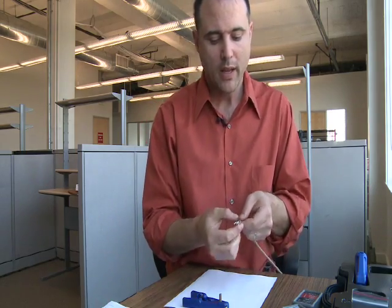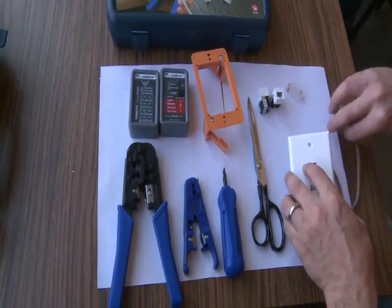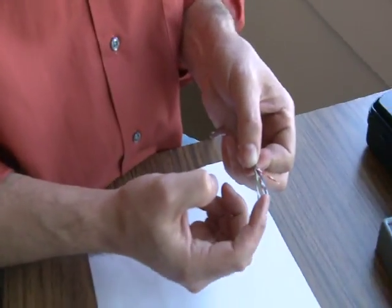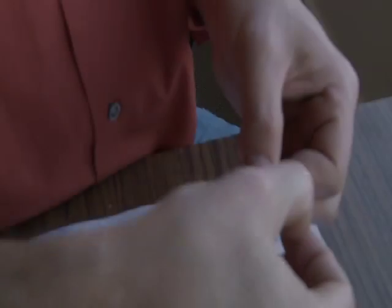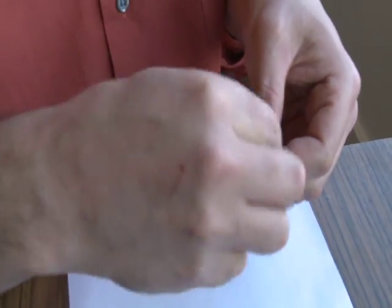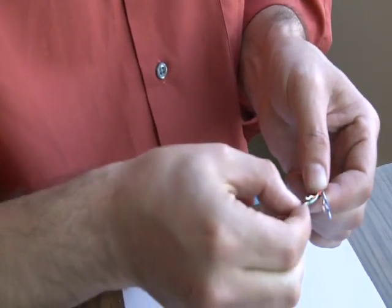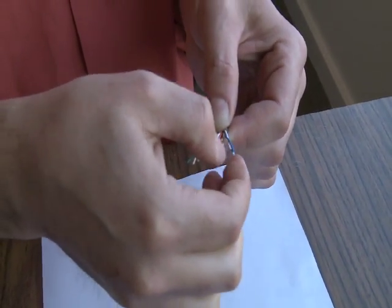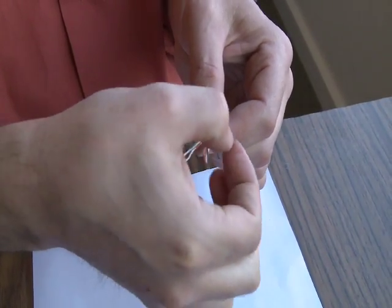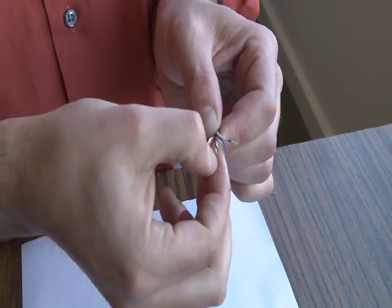Cat5E cable is comprised of four twisted pairs: orange and orange-white, blue and blue-white, brown and brown-white, green and green-white. The first thing you want to do is begin untwisting these. Untwist them right to the base but no further. You really can't untwist them any further. Flatten them out as you go — you want them as flat as possible. It takes a little doing with big fingers.